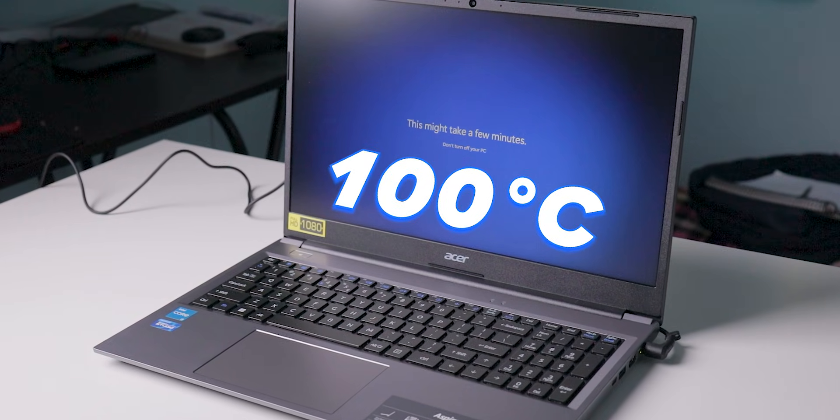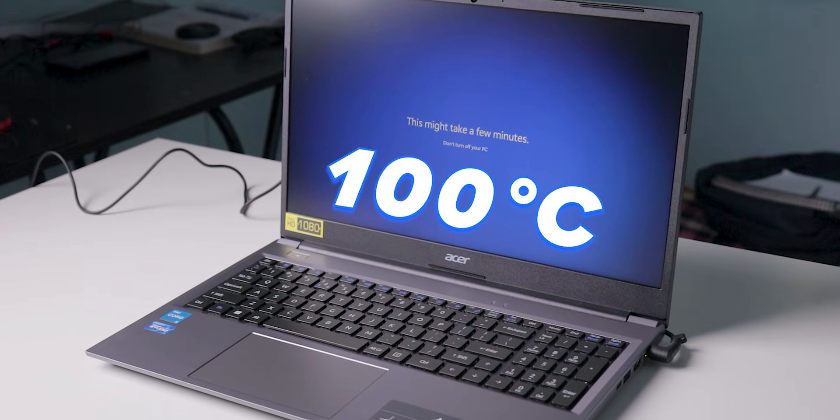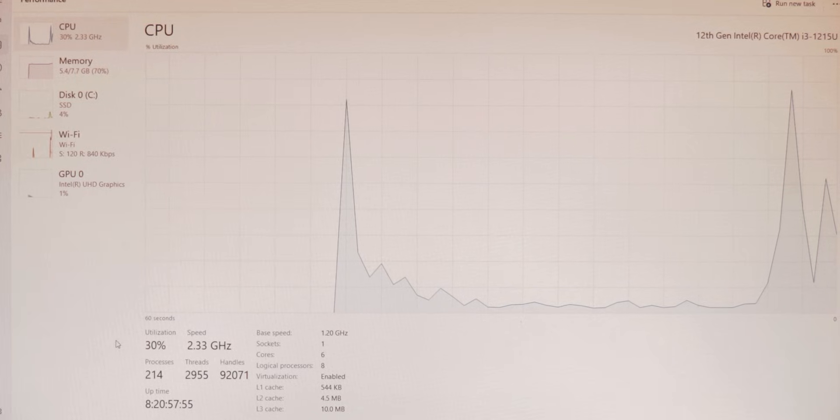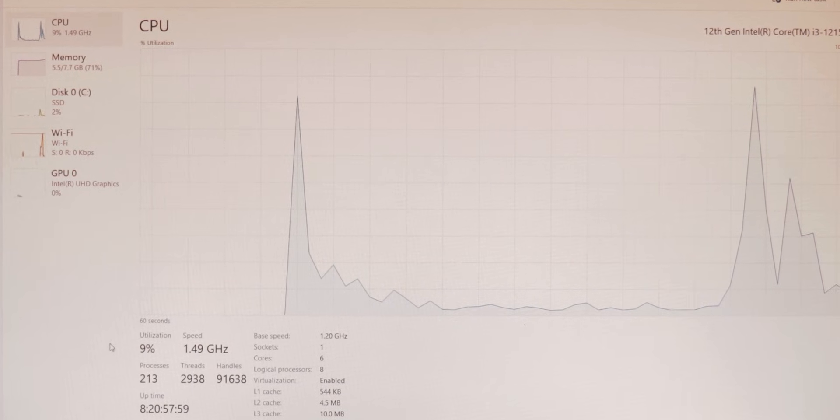I've given the chipset spec link in the description box. I'm not sharing any Geekbench scores because in real-time usage performance changes and those scores don't matter compared to actual day-to-day experience. Also, there is no dedicated graphics card on this laptop — you only get UHD integrated graphics.